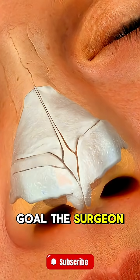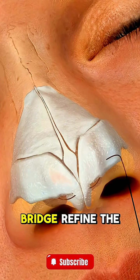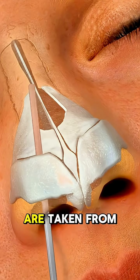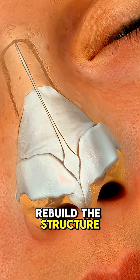Depending on the goal, the surgeon may remove excess bone or cartilage, reshape the nasal bridge, refine the tip, or adjust the nostrils. Sometimes, cartilage grafts are taken from the septum or even the ear to support or rebuild the structure of the nose.